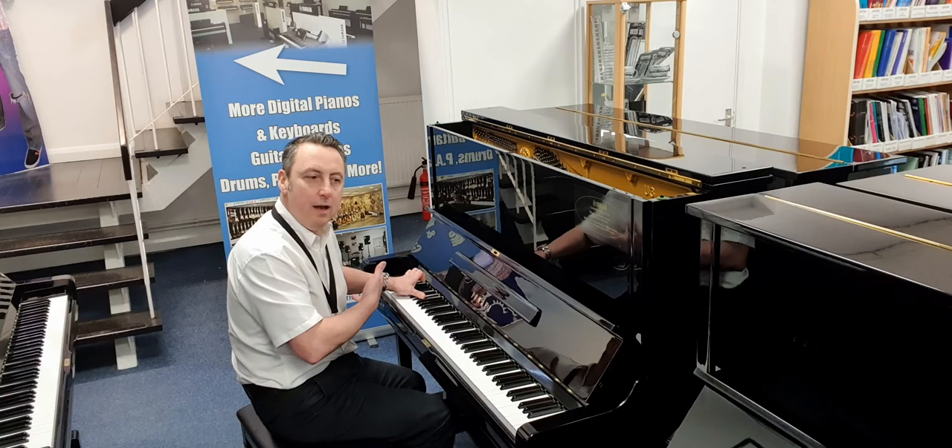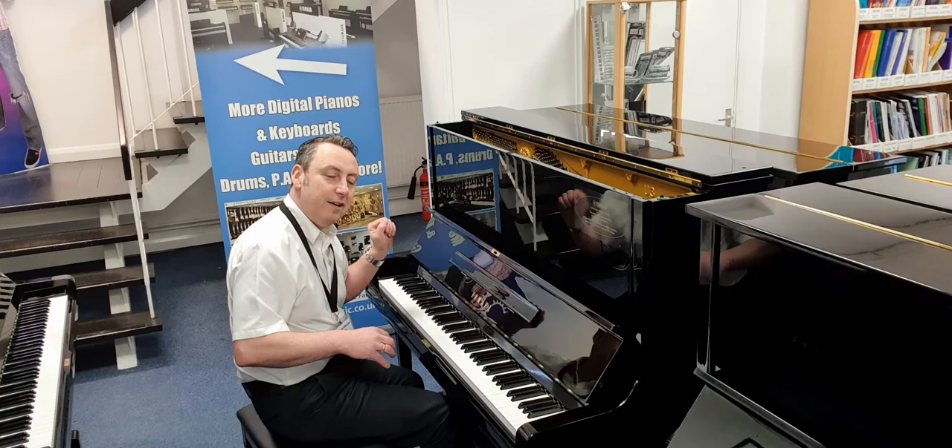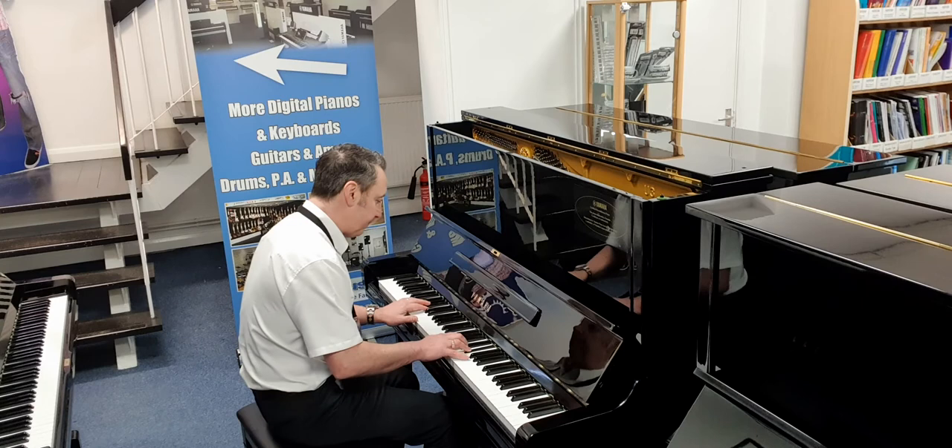Lovely sound. I'll show you the bass — lovely bass. I'll just do a few chords so you can hear it. It's a fabulous piano.